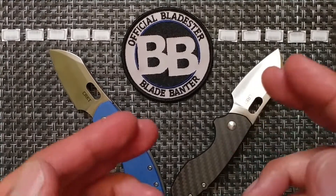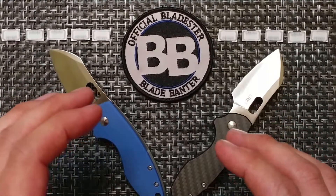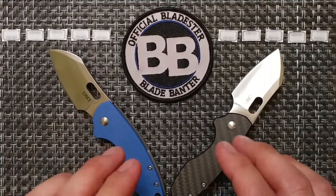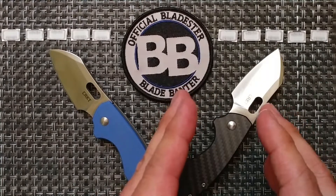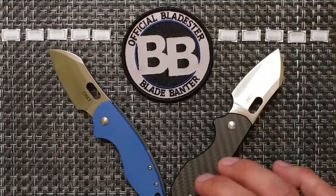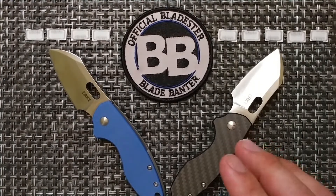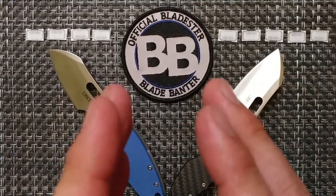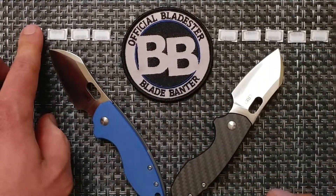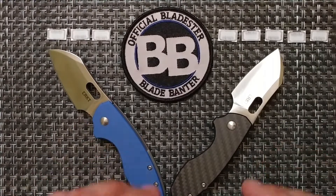Blade length is 2.5 inches on both — again, no change there. For materials, the point goes to the carbon fiber version due to the higher-grade handle material, so the G10 loses a point. For steel, the carbon fiber version also upgraded its blade steel, so the G10 loses another point there.